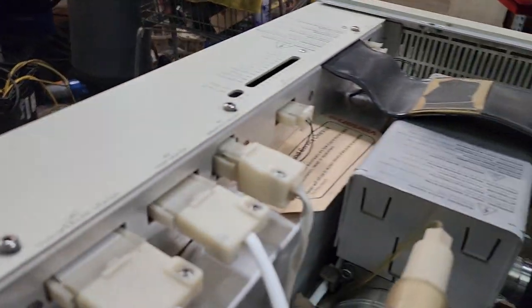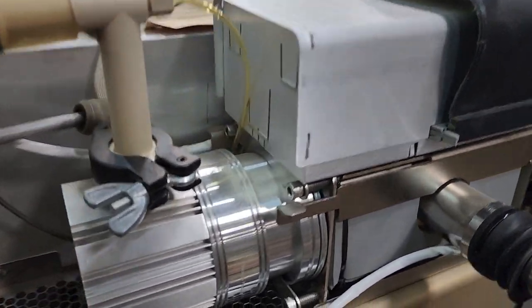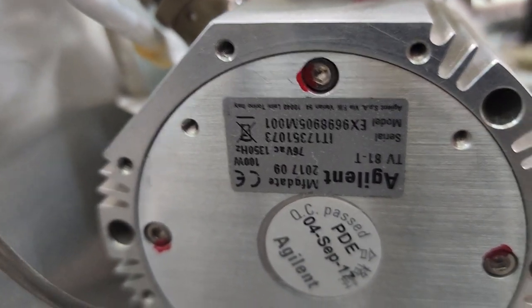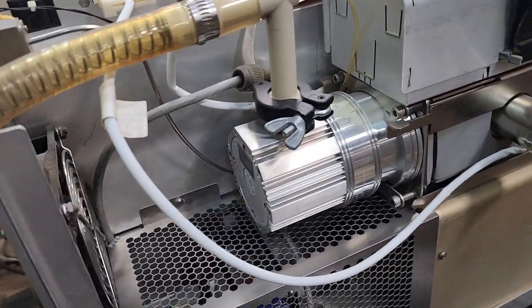I got this thing, the cover off, and it has an Agilent turbo molecular pump that's — wow — upside down and backwards. TV81. And when I powered this thing on, I kind of heard it running.